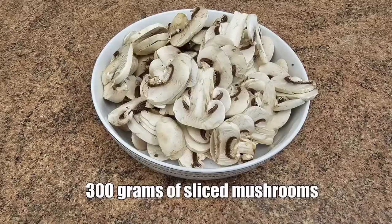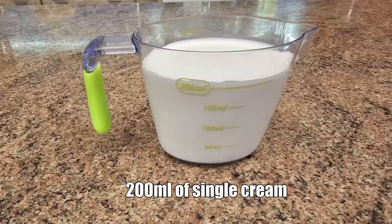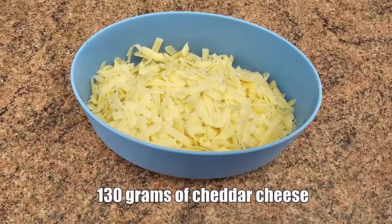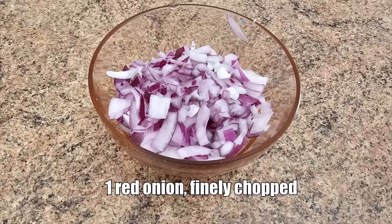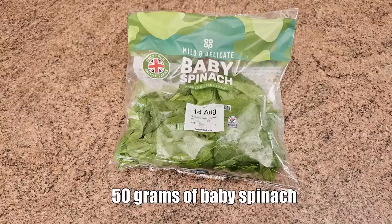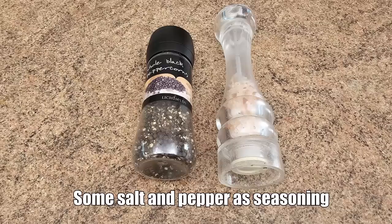Here are the ingredients for the crustless garlic mushroom quiche: six large eggs, 300 grams of sliced mushrooms, 200 millilitres of single cream, three rashers of bacon chopped, 130 grams of cheddar cheese, one red onion finely chopped, four cloves of chopped garlic, 50 grams of baby spinach, and some salt and pepper as seasoning.